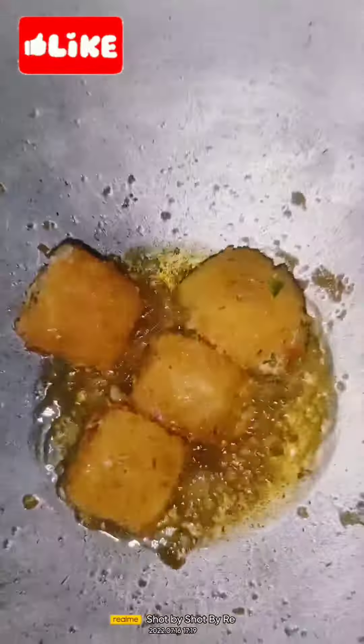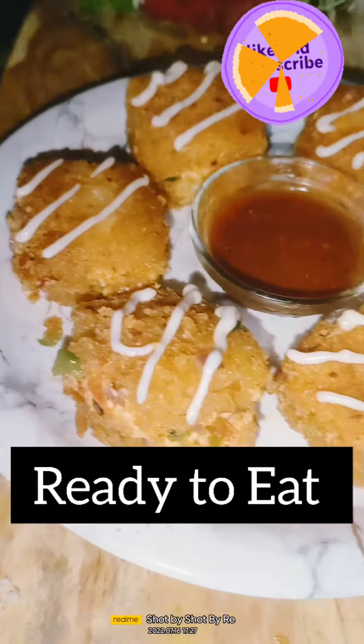Garnish with mayonnaise and tomato sauce. Enjoy it! Please subscribe. Bye bye, take care.